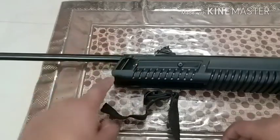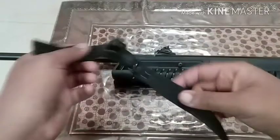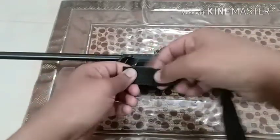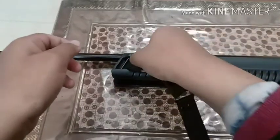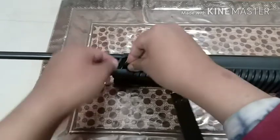You need a cheap sling like this — this was for 150 rupees. The gun has an integrated place to mount a sling. What you need to do is just pass it through; it may be a bit difficult, but you can pass it through.